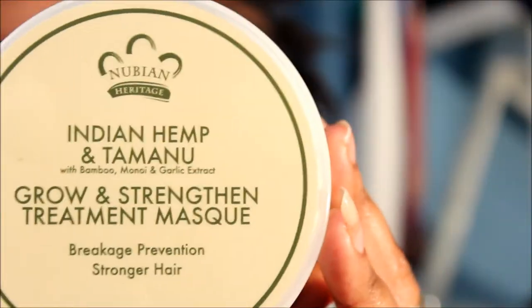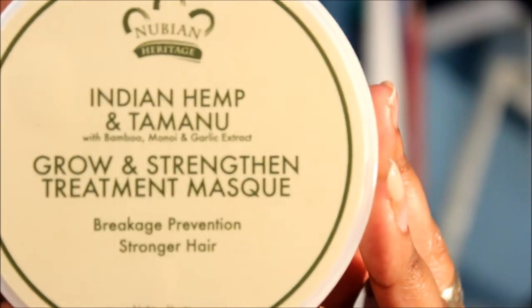I thought I recorded this video but I accidentally erased it, so I'm doing it again for the second time. Right now I'm going to do a review for you guys, and it's the Nubian Heritage Indian Hemp and Tamanu — I think I'm saying it right — Grow and Strengthen Treatment Mask. While we're in the close-up, I'm going to show you the consistency.